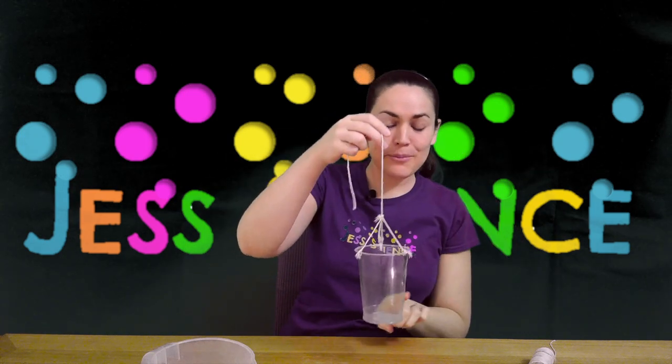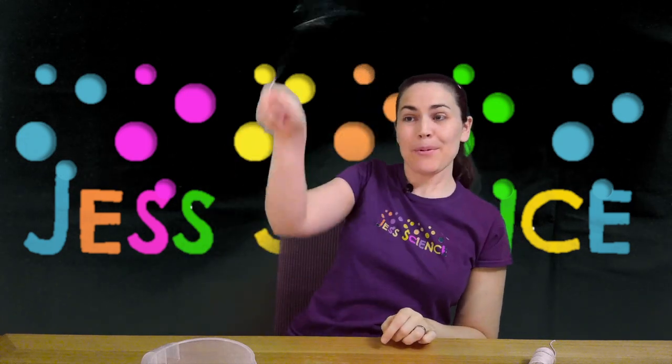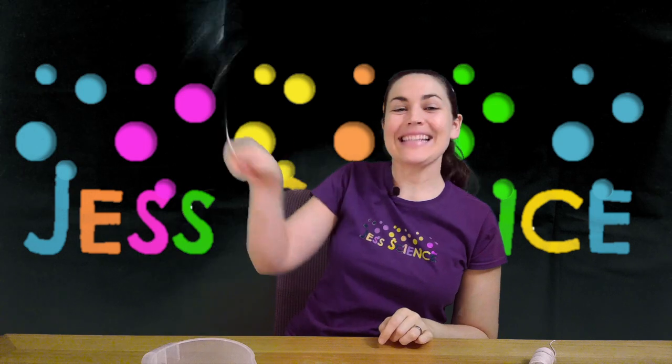What we're going to be doing is adding a little bit of water and spinning our cup like this, and we're going to see if we can keep the water in the cup.